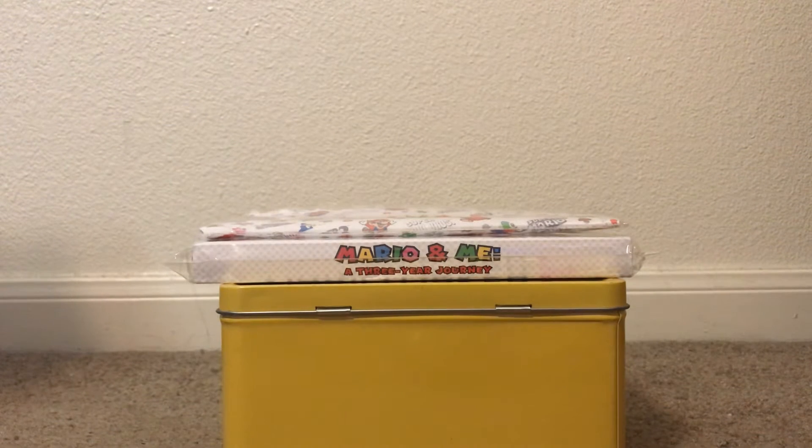Hello everybody, this is me, SuperMoneyTNJU, and welcome to an unboxing video. Today I'm going to be unboxing two My Nintendo Rewards.